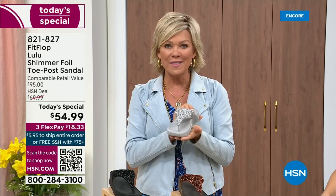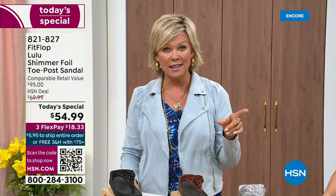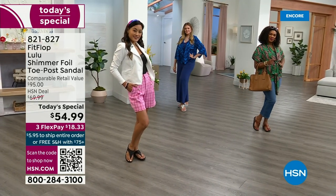Call 821-827 — $18.33 to get yours on a credit card. If you have an HSN card, add a fourth flex if you'd like — it's only $13.75.